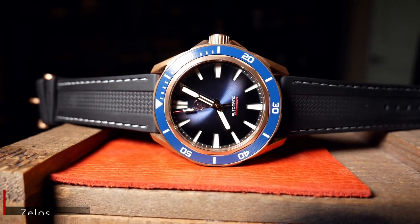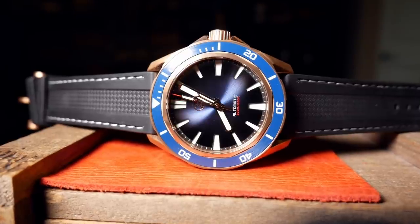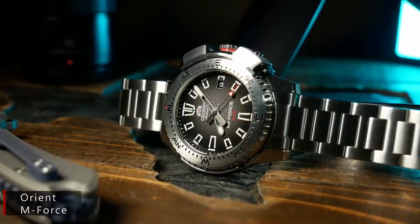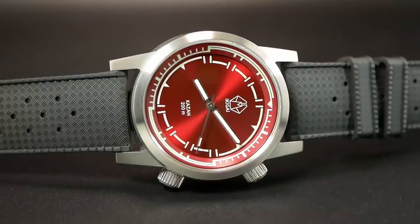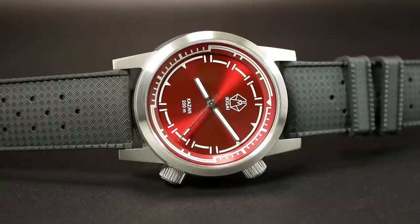Overall the hands are okay, but I think an unusual and visually interesting dial like this should have an equally unusual and visually interesting handset — maybe something with an interesting geometric pattern like the minute hand on the Zello Swordfish, or something more skeletonized like the Orient Star Diver, or a combination of both. To be fair, there's nothing wrong with what they've done, and I could see them wanting to stick with a standard handset — maybe they were concerned they went too far with the dial and wanted to maintain some normalcy. But personally, I would have doubled down and gone with something different.